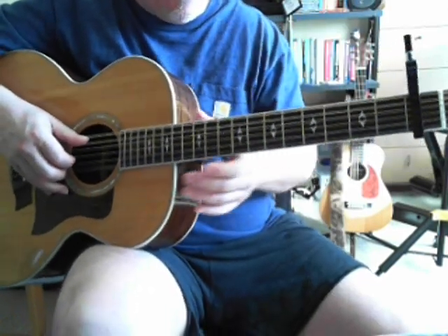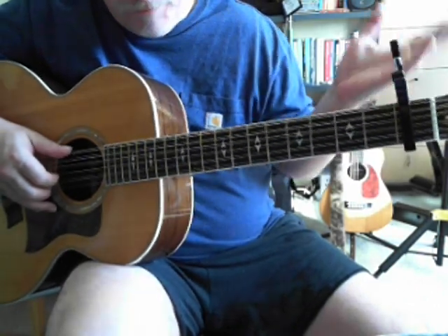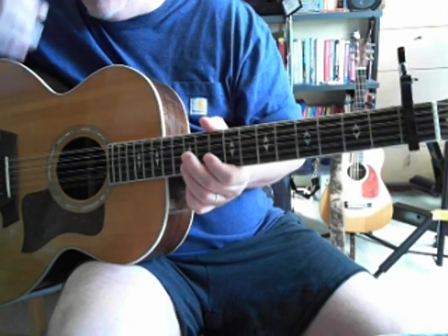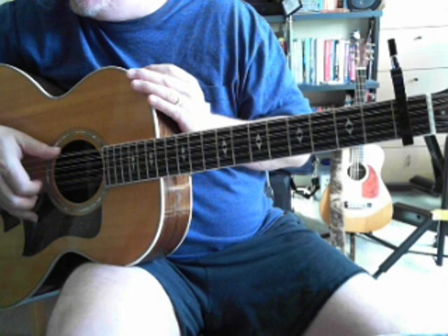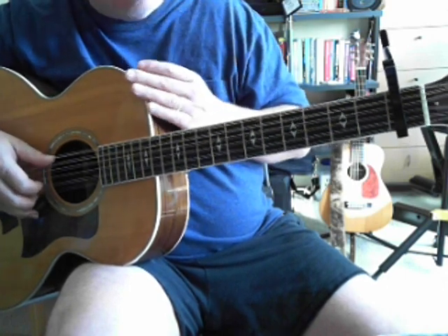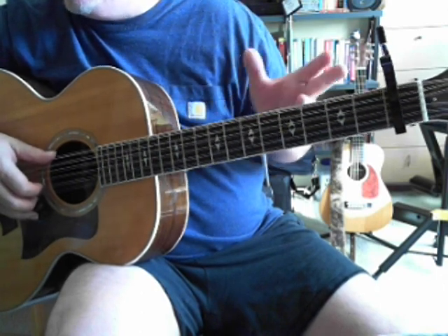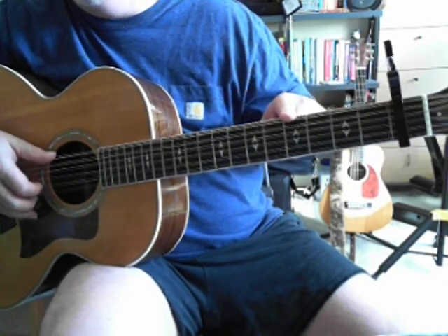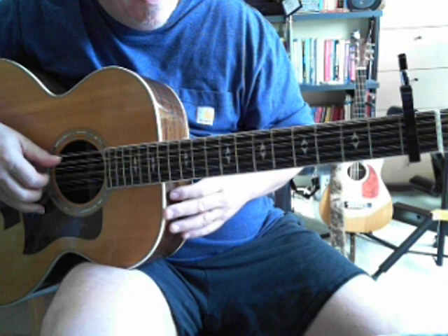Let's get to the song now that we've got the tuning down. Capo fret one. I'm going to try to remember to do this as string one, two, three, four, five, six. And when I speak about what fret we're on, I'm going to ignore the capo and just say this is the third fret, this is the fifth fret — even though it's capoed up one.